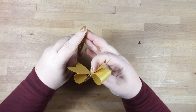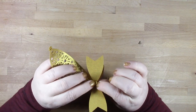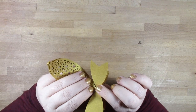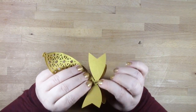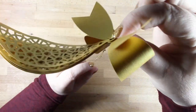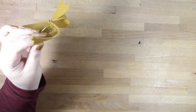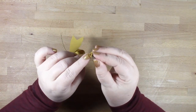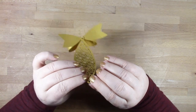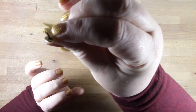Pop the prongs of your brad through all of the top holes of your bauble. Now we're opening the prongs about halfway — this is my key tip for putting these together. Then get your other brad, pop it through all of the holes in the bottom part of your ornament, and again open the prongs halfway.